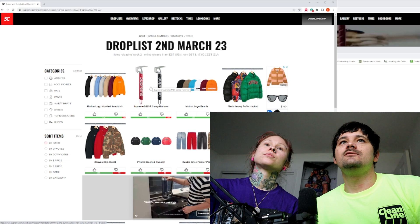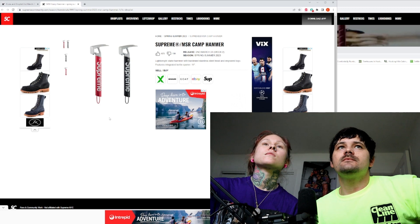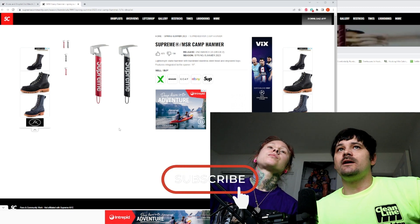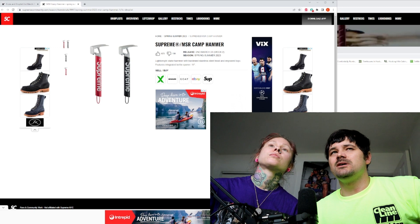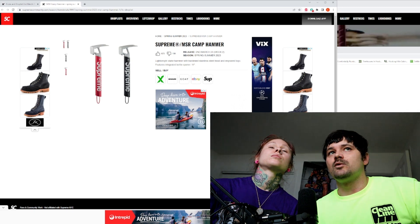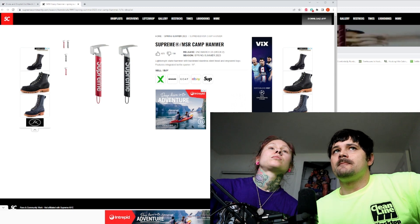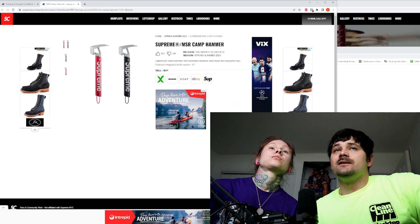On to the next — we have these camp hammers. I remember seeing these; I didn't know exactly what they were. A lot of people are into hiking, forest walks, nature in general, so I can see why this is going to be in high demand. I did see it was about 60, 70 bucks plus tax — maybe 70, 75, pushing 80 depending on where you are. But if it were me, I'd get the black. I'm not a camper, so I'm not going to be going for this.